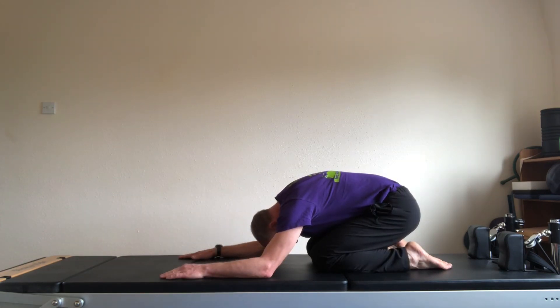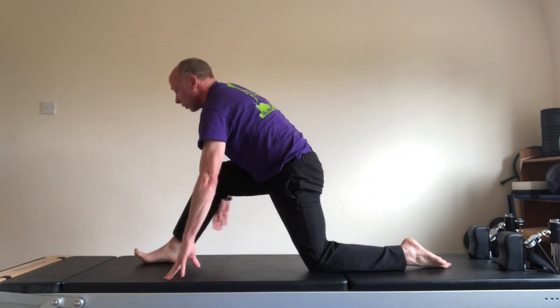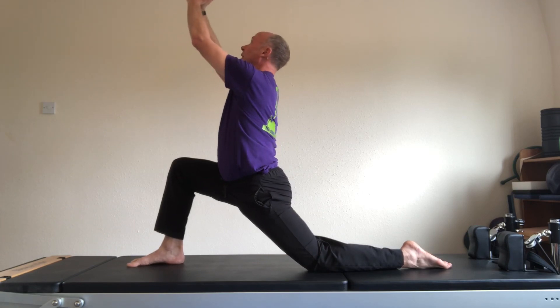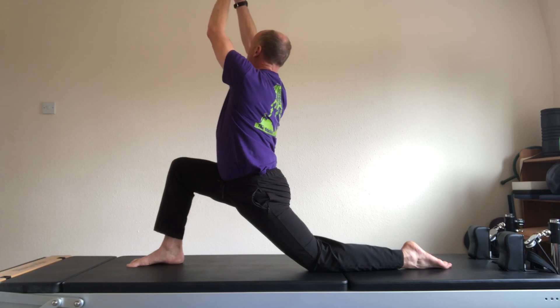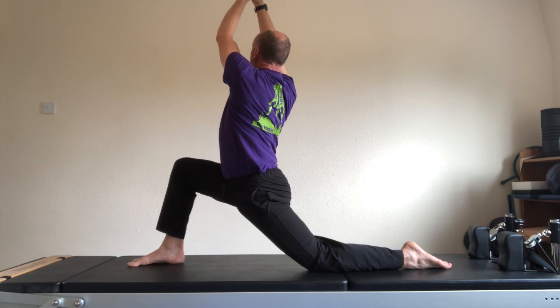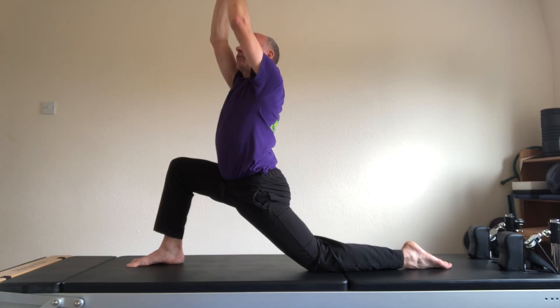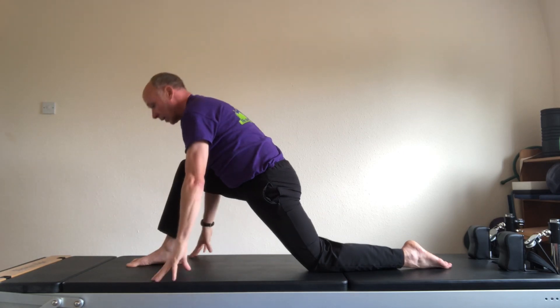From your rest position, come up and step the right foot forwards into a lunge. As you lunge forwards, clap the hands together and lift the hands. Lift the head to extend the spine. Rotate to the right. Inhale centre. Exhale, rotate to the left. And come to centre. Place the hands down.